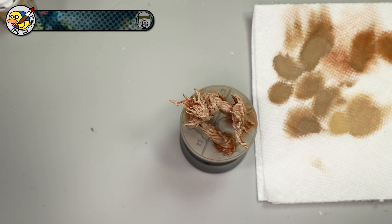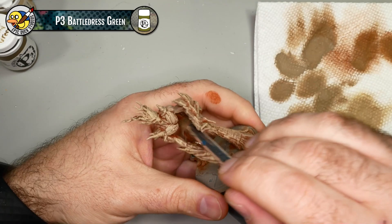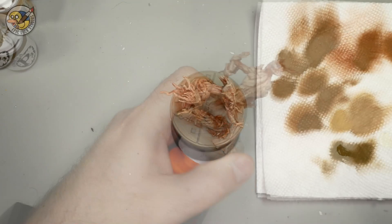After that little detour we're back on track. I'm going to come back in now with the Battle Dress Green. I'll be using this in the deeper areas like under the belly, behind the arms, and also pulling color up from his waist onto his torso just to give it a little bit of an earthy mossy tone.